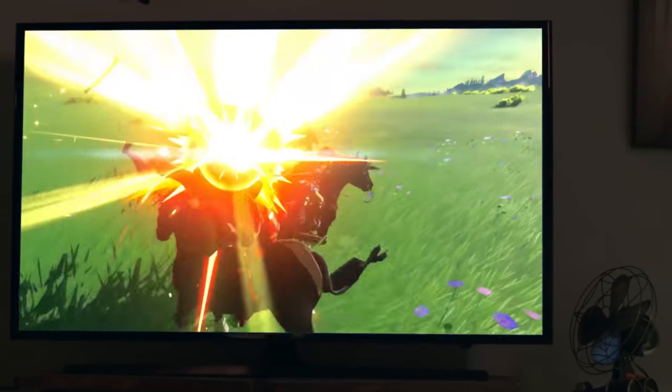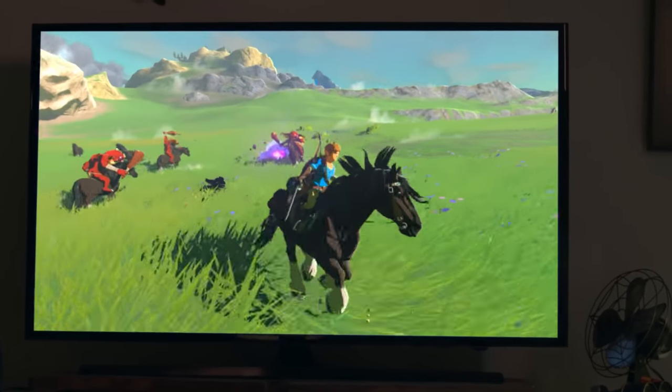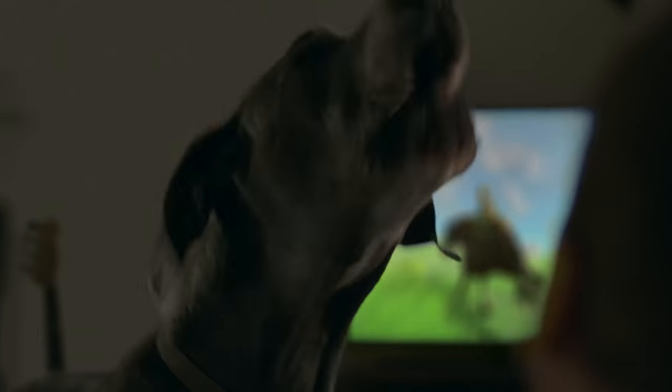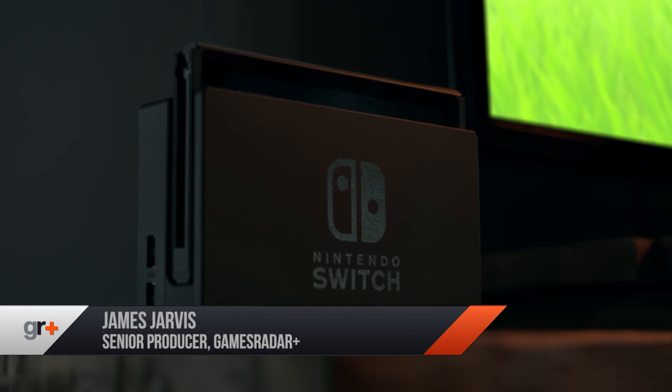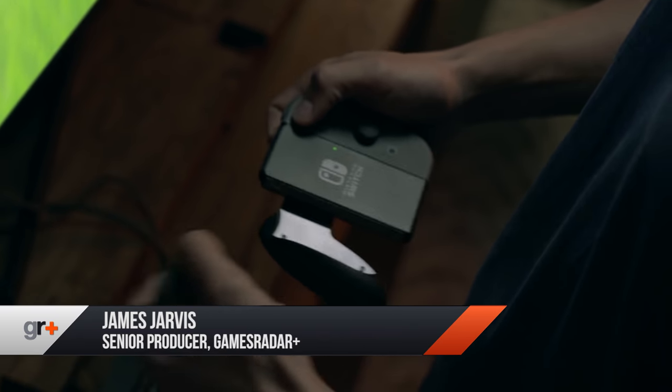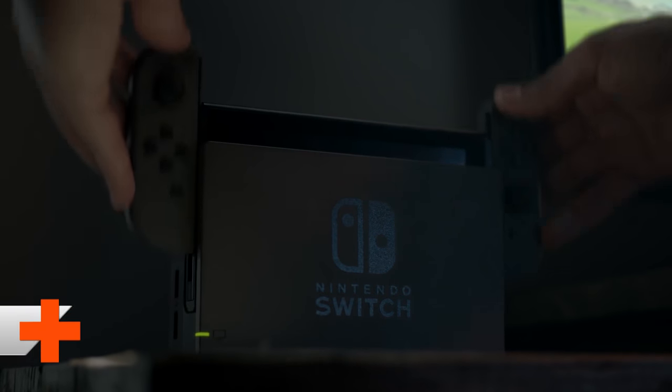But what actually is it? What about the controllers? The games? The system's power? The fact that it's using Nvidia technology and not AMD chips like the PS4 and Xbox One? I'm James from GamesRadar and this is everything you need to know about the Nintendo Switch.